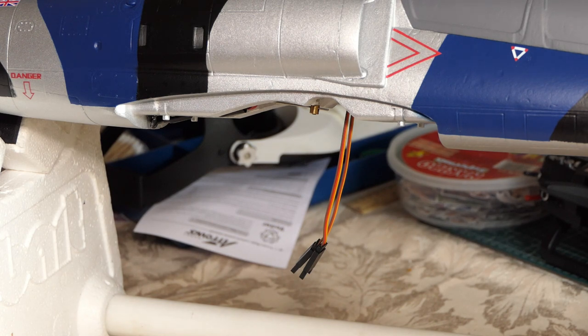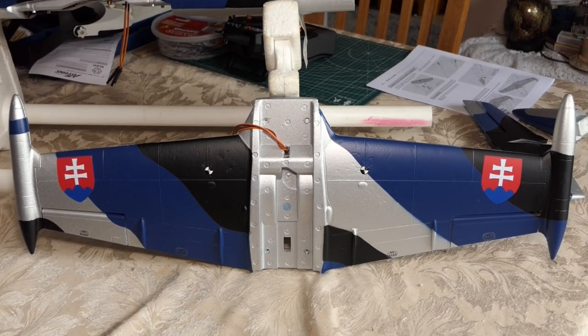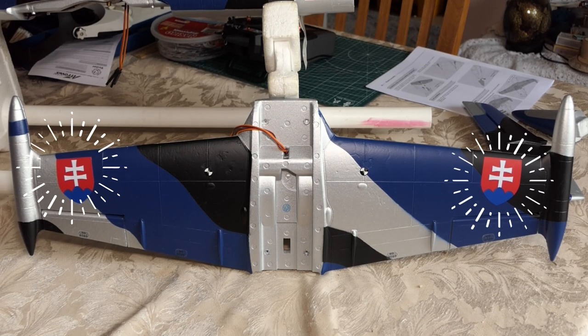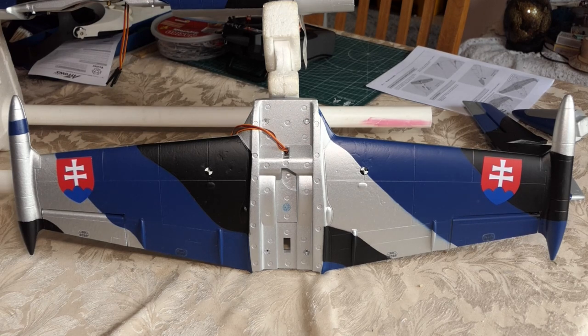The wires you can see hanging down are for the ailerons. They were actually pushed through into the cockpit, so I've threaded them back down through the wing saddle so I can make the connections. There's quite a big gap in there and I can just coil it all up out of the way. On the main wing itself, I've put the two wing decals on — I've tried to copy the picture shown in the instructions.